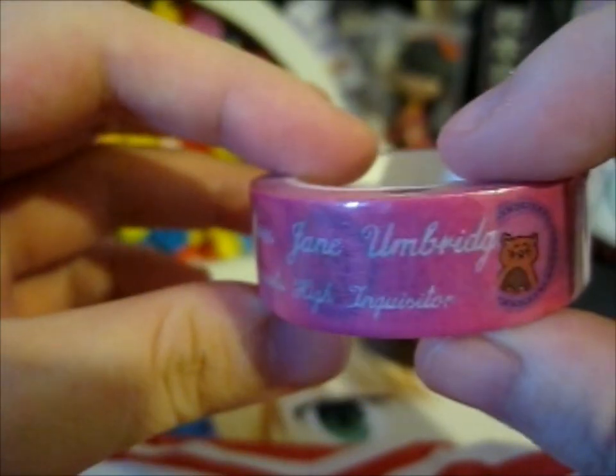The next one here, we have Dolores Jane Umbridge, Hogwarts High Inquisitor. And we've got lots of cat plates. Not a favorite person - I hate her more than Voldemort, really.